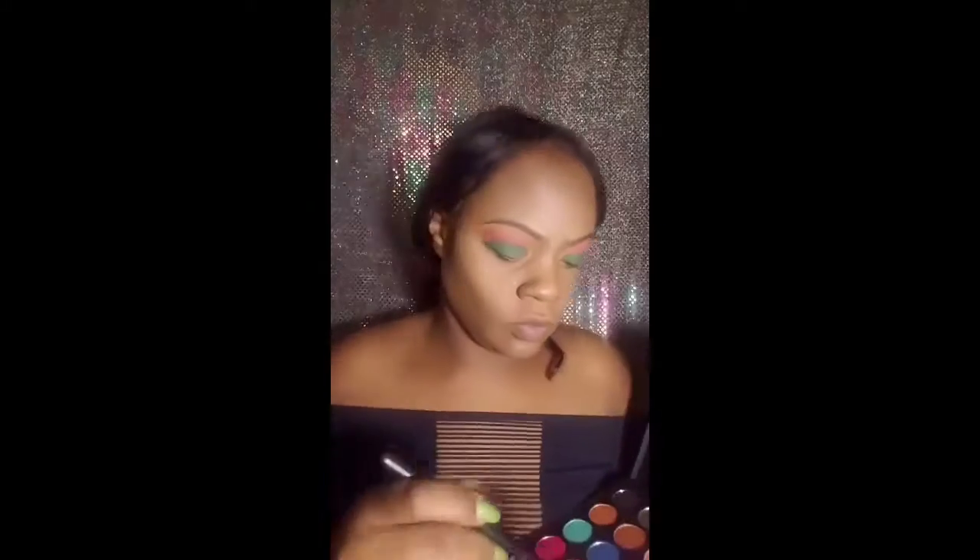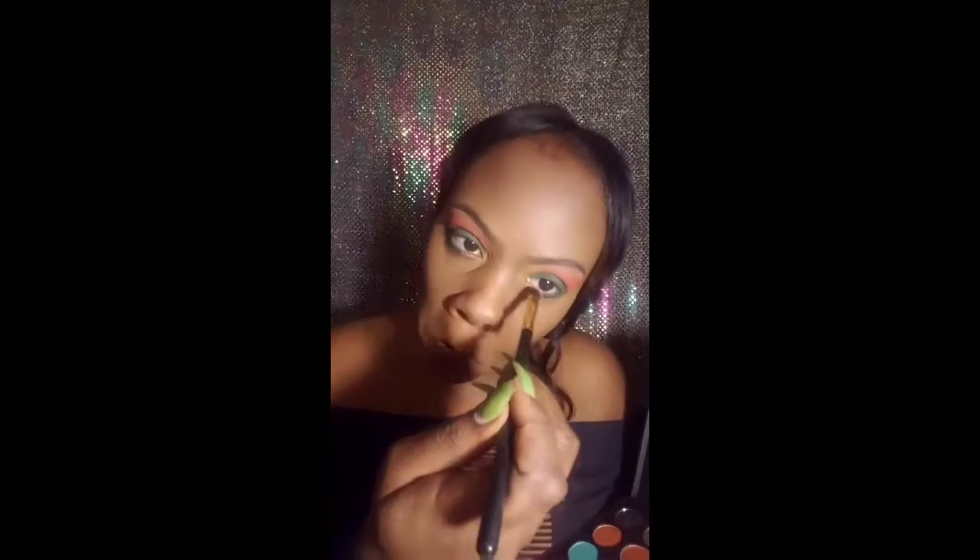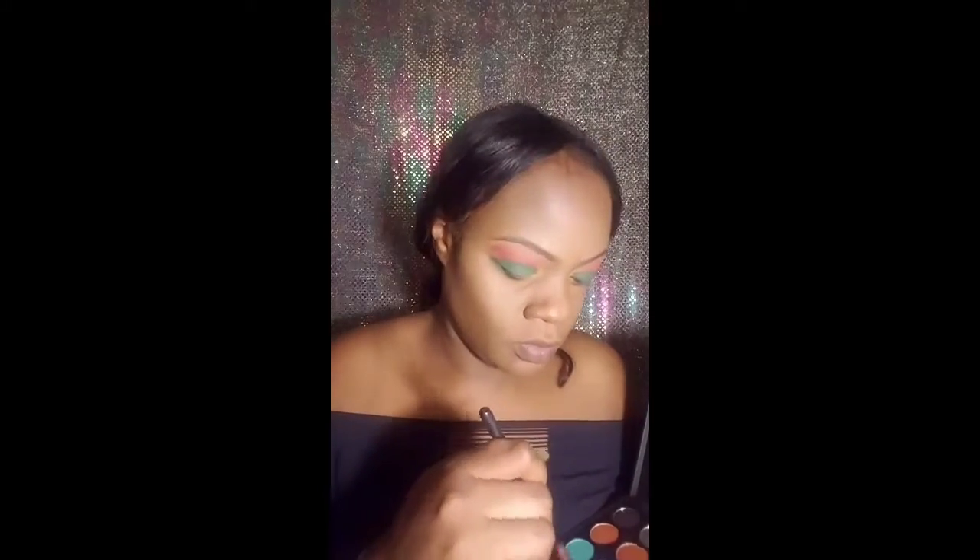I'm going back in with the flat brush and the green on my lower lid, doing the majority of the lid — leaving about a third that I'm going to fill in with red. Now, you'll see at the end of the video the red didn't show up as much as I would have wanted, but it looks good anyway.